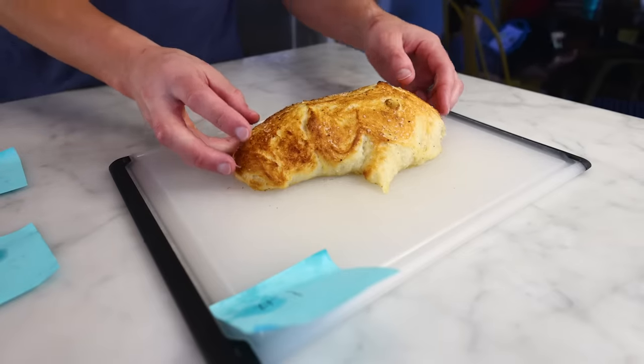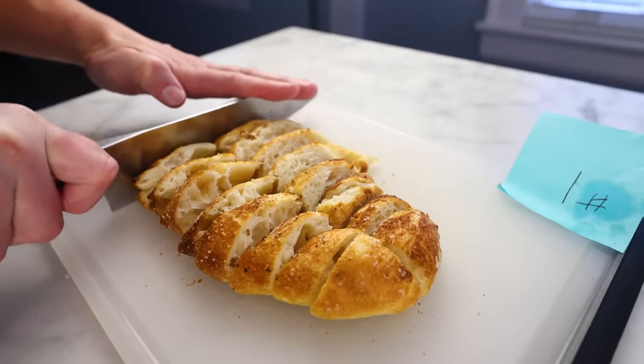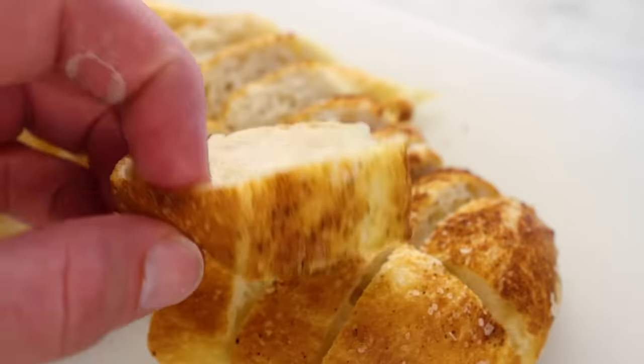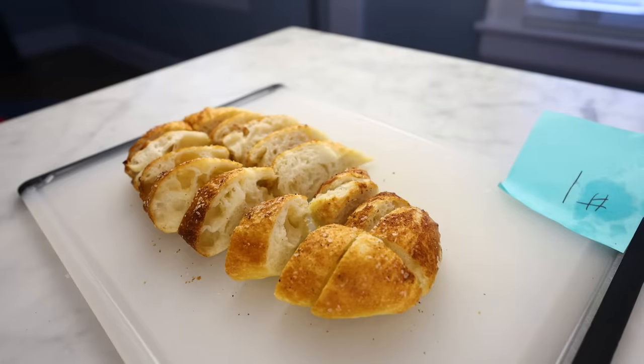Here's my reference dough — my standard recipe. Teaspoon of oil, half a teaspoon each of sugar and yeast. Tastes great. Fluffy yet moist and chewy. Nice fermented yeasty flavor and a very subtle sweetness that I only notice after I've been chewing on it for a sec.